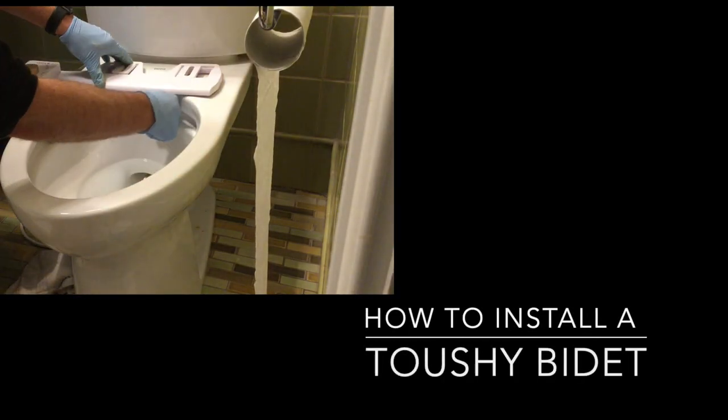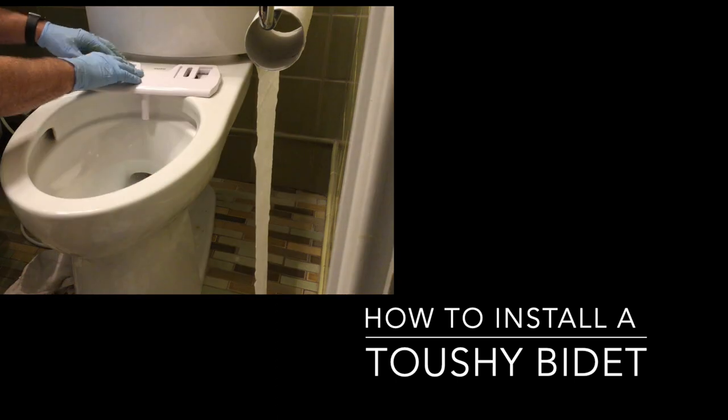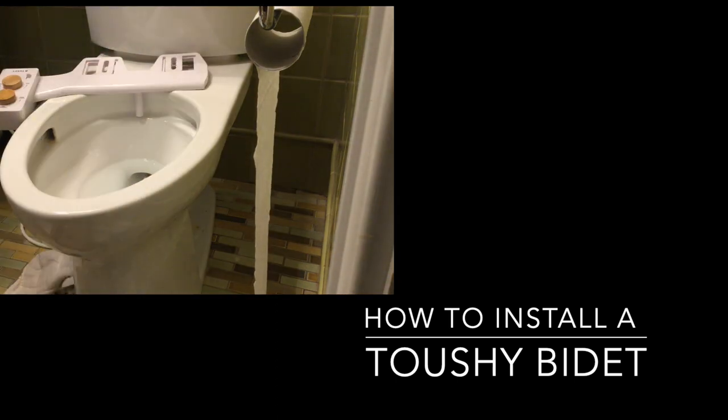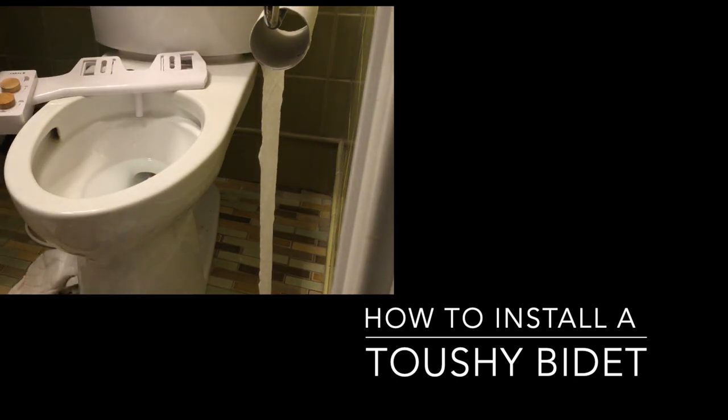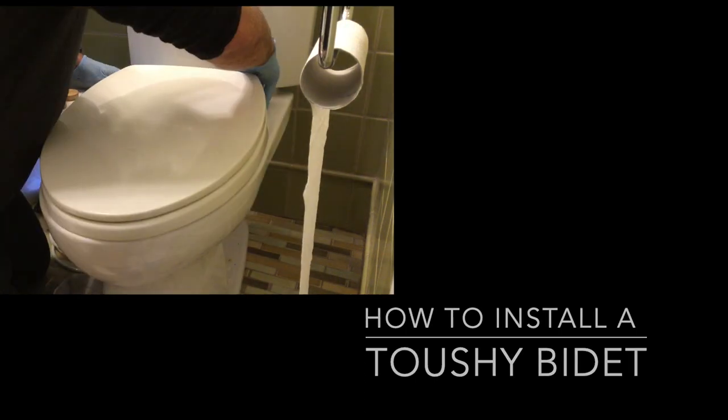This video is how to install the bidet by Tushy. Me and my son spent the night installing it and I wanted to share this video just in case you've completely run out of toilet paper like the rest of the world. I would highly recommend hanging out for the last two minutes of the video as my son takes over the entertainment portion of this process.